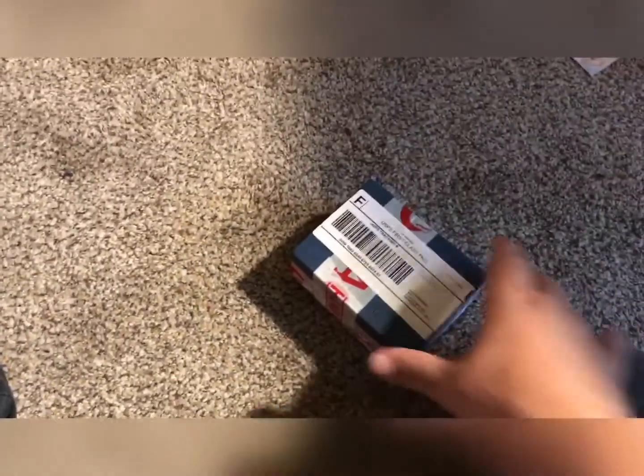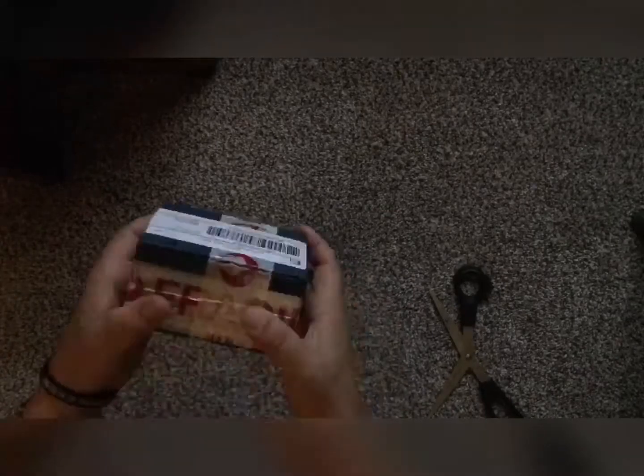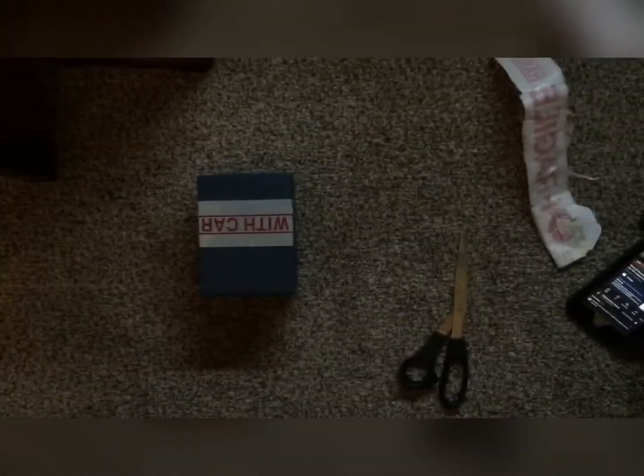I've just come home from work — I've got presents! Let's see what's inside. All right, first one — it's an eBay purchase, I know what's inside but let's see. All right, well that took a hot minute.